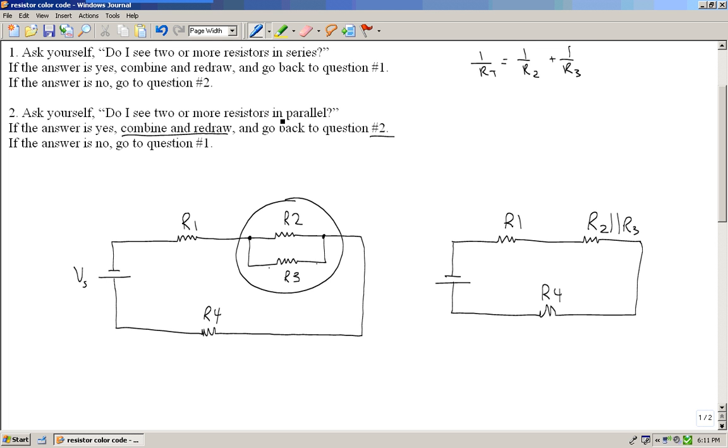I'll ask myself again: do I see two or more resistors in parallel in the new circuit? The answer is no, so I go back to question number one: do I see two or more resistors in series? Looking at my redrawn circuit, R1 is now in series with the equivalent resistance of R2 and R3, which is also in series with R4. So all my resistors are in series, and I'll combine them into one equivalent resistance — the total resistance for the circuit. The formula for series resistors is simply to add them together.